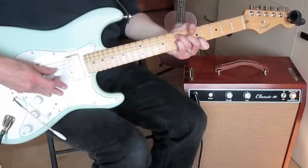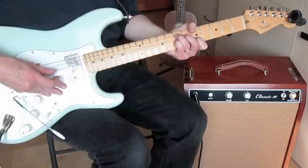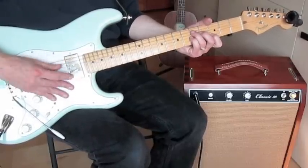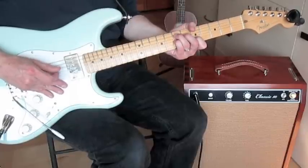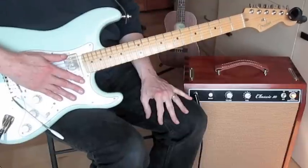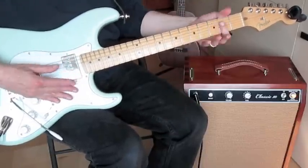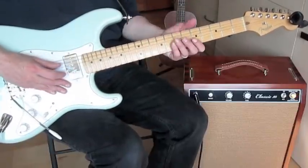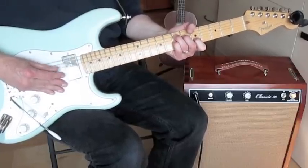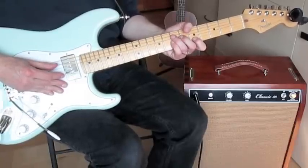What I'm showing you here is a turnaround — resolving on the one chord, the A, coming from the five (E7) and the four (D7) to the one (A). Get that thumb going; that's your first step. Once you've got it down — it's in your sleep, you're doing it at school or at work, just going back and forth — then we move on.